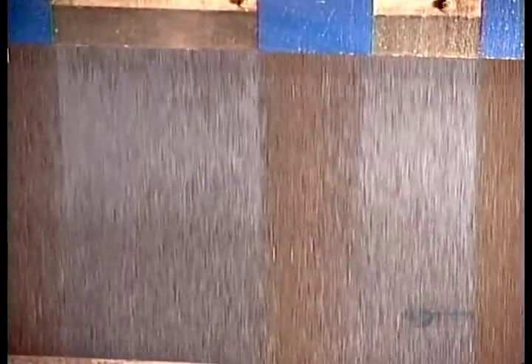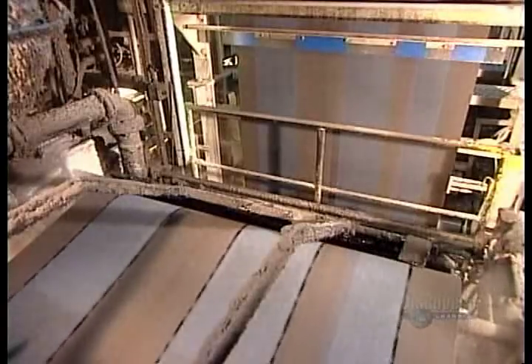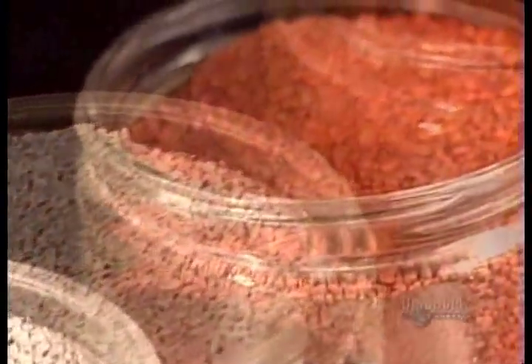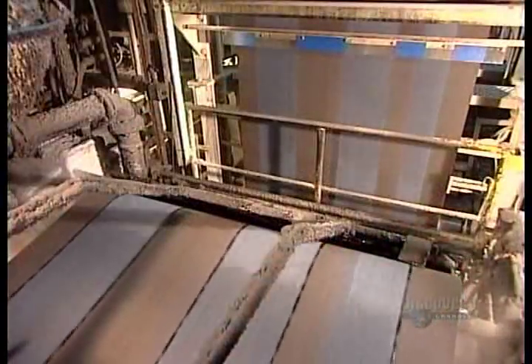The next machine applies strips of adhesive asphalt. The sun's heat will activate them, keeping the shingles stuck to each other. The process to this point is the same regardless of color. What can differ from this point on is how the shingle's bottom edge is cut, which determines the shingle's profile.